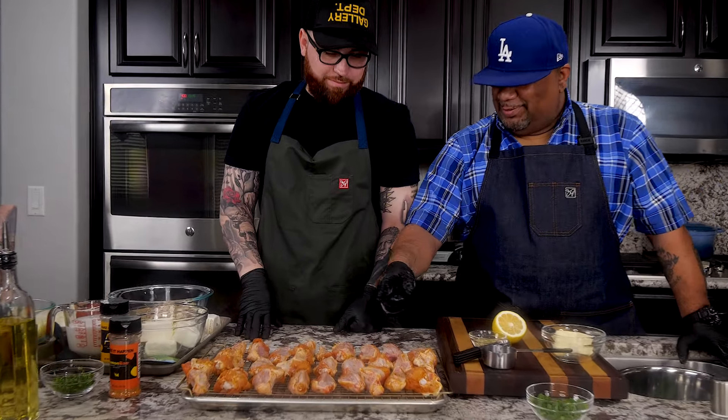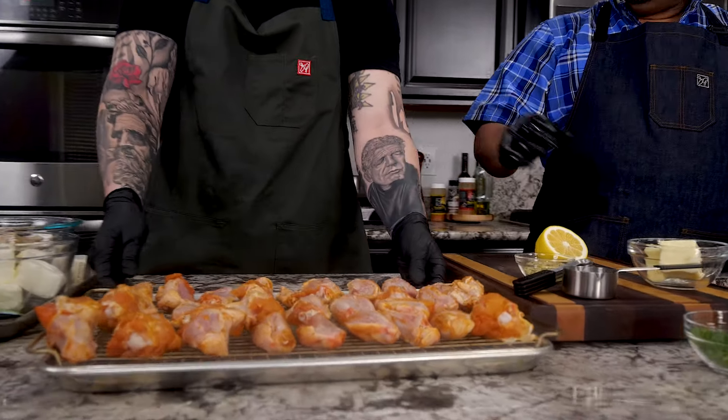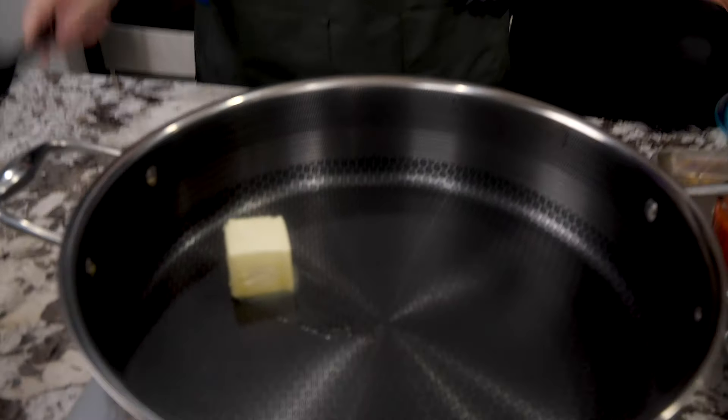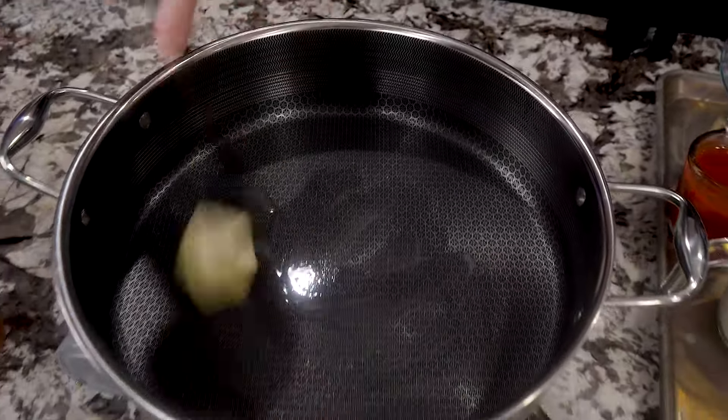AB's done a beautiful job placing the wings on the wire rack with adequate space around each wing. We're going to pop these in the oven at 400 degrees. Look at that seasoning — nice, even, beautiful. That lemon bay smells good too.